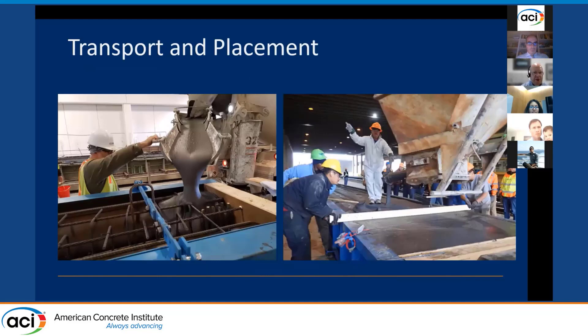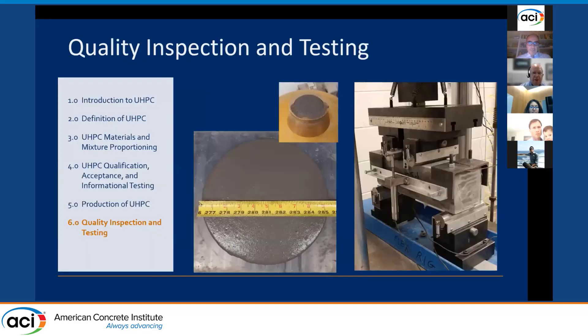Transport of UHPC to the forms and placement must be done with care to avoid cold joints where fibers may not be uniformly distributed across the joint. The guidelines also include guidance on quality inspection and testing during production, which is handled differently than typical concrete mixtures that pre-casters are used to.